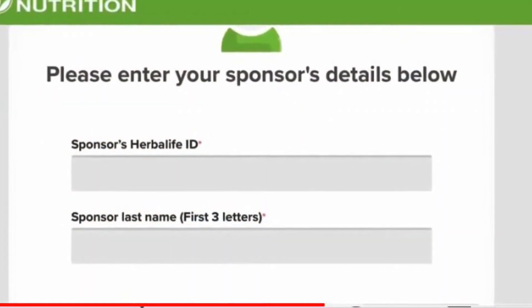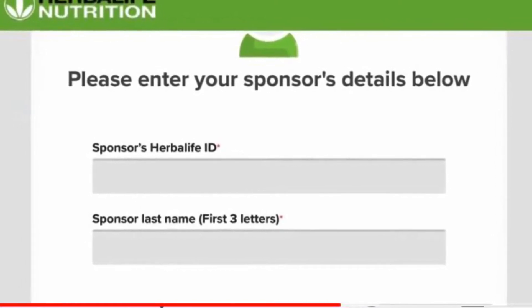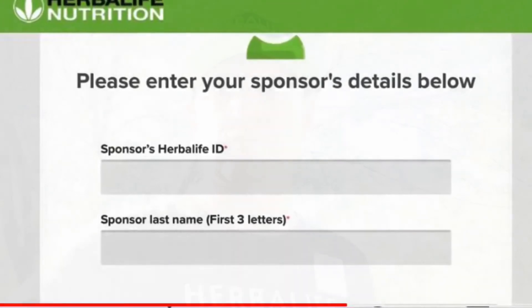Here you'll put my distributor number at the top — I'll link it in the description below. At the bottom, it's just the first three letters of my last name. That's how you do it.